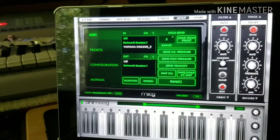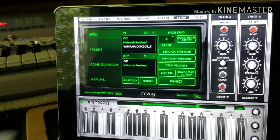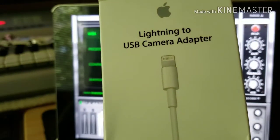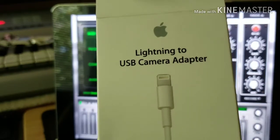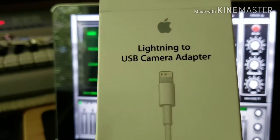I'll also talk about the pros and cons of buying the adapter cable from Apple or buying a cheap Chinese knockoff. The device that you need to hook your MIDI keyboard up to the iPad is this lightning to USB camera adapter. This is a genuine Apple one that I purchased for about $30.